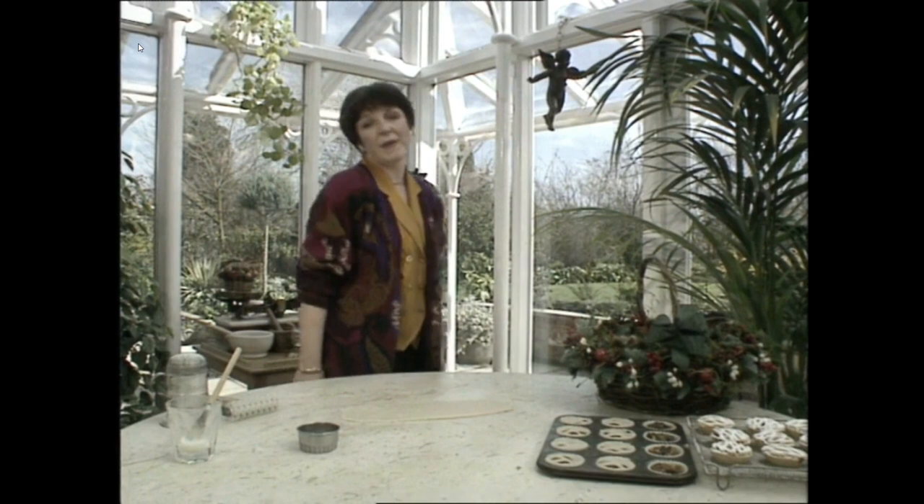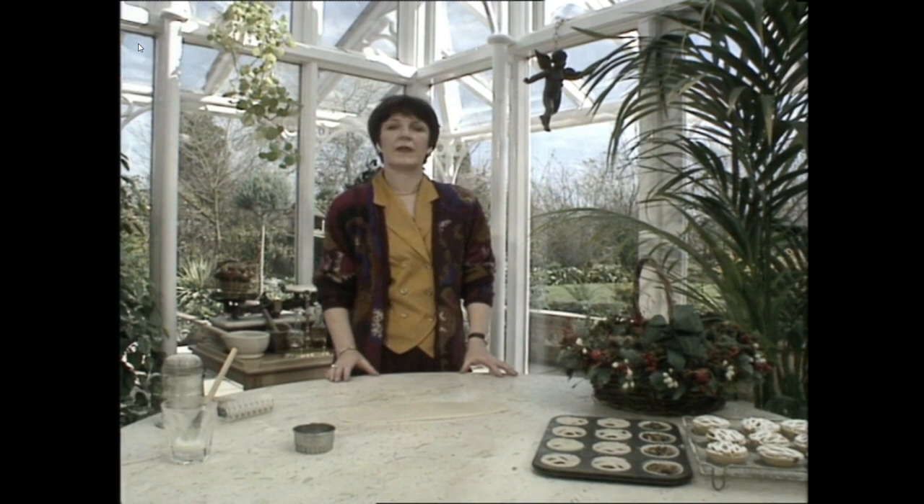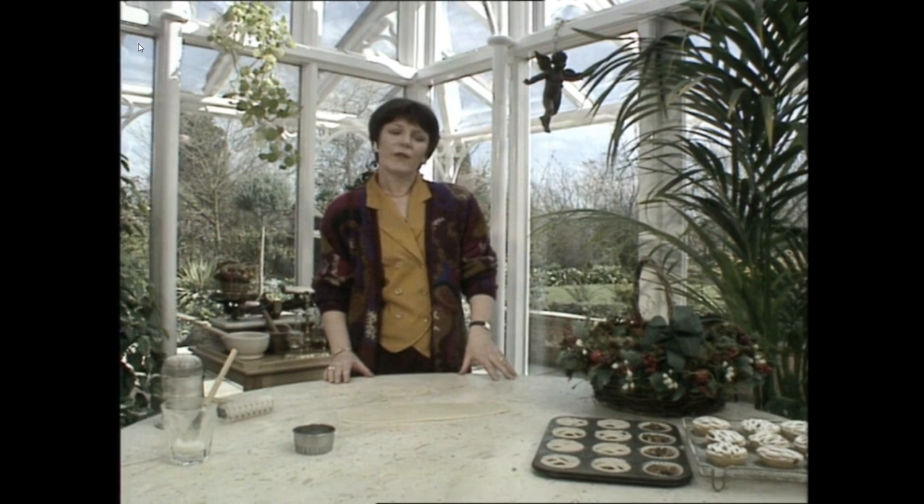The amount of mincemeat we've made is six pounds altogether, and one and a half pounds of mincemeat will make about three dozen mince pies, so we should be well stocked up with that.